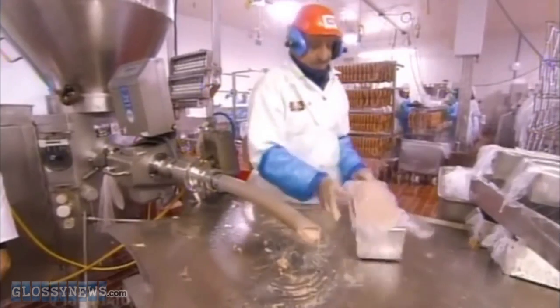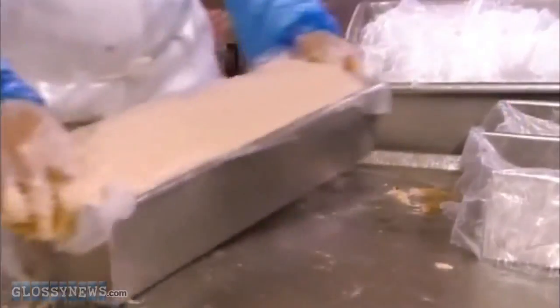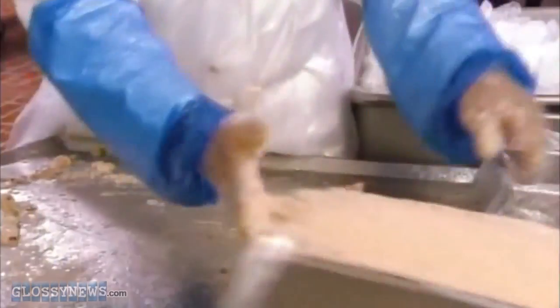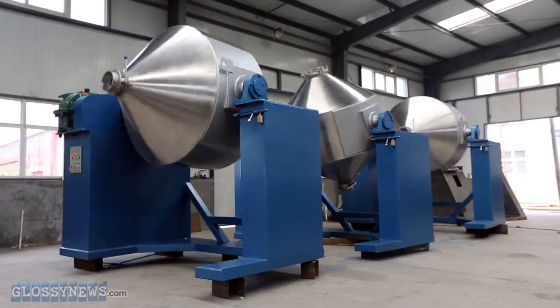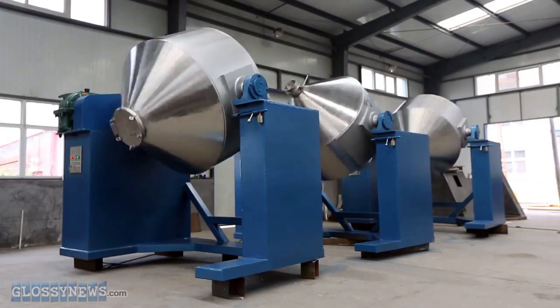Beef tubes are sent off to the curery for finishing. I'm just sad I'm not there to taste the steaming fleshy brew. They never did tell us what these machines do, but we believe they add flavor.